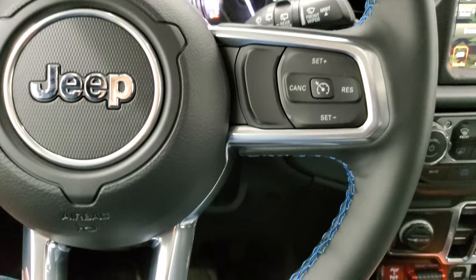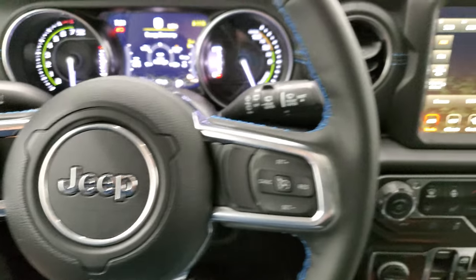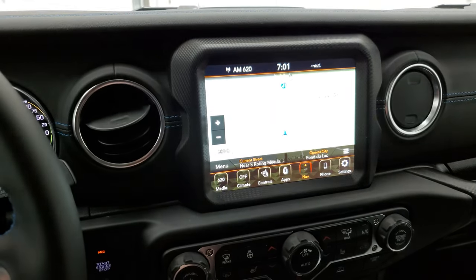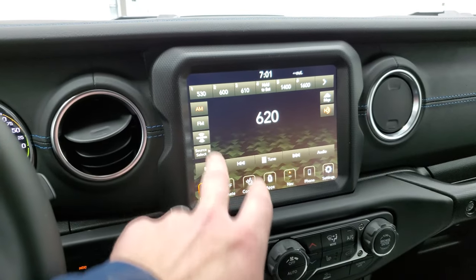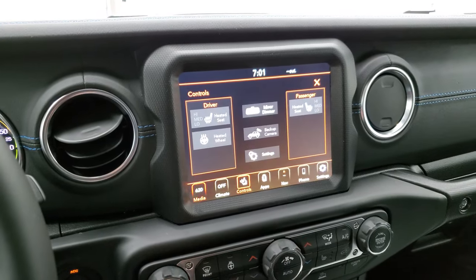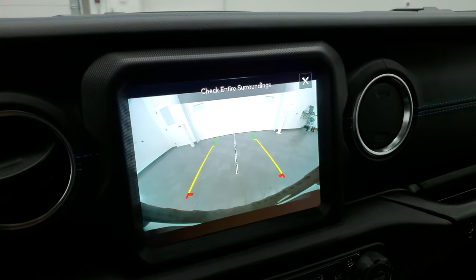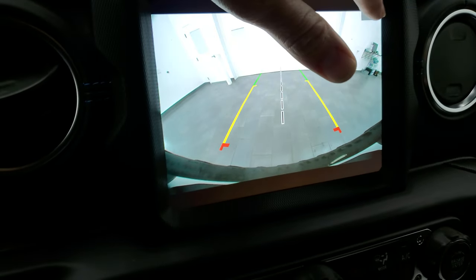Blue stitching on the steering wheel. Cruise controls on the right, Bluetooth and information center controls on the left, audio controls on the back. It does have the 8.4 4C radio, you get the factory navigation system on it, and you also get AM, FM, and Sirius XM radio capabilities. Heated seats and heated steering wheel controls. You can check out your backup camera — they've made these HD now, so they're super clear. Really nice systems.